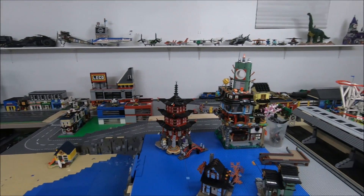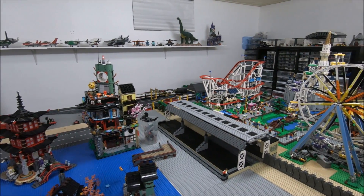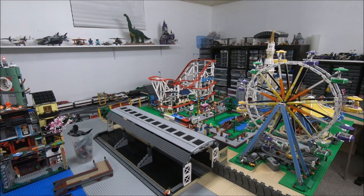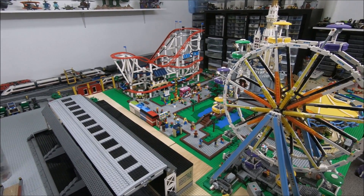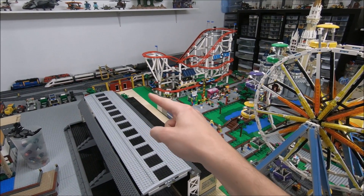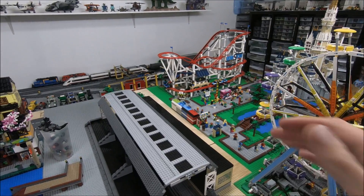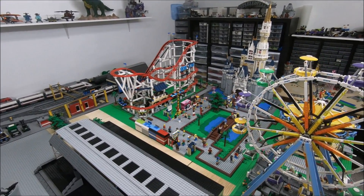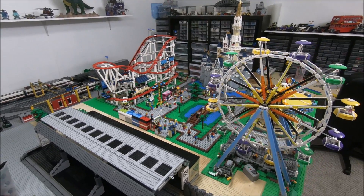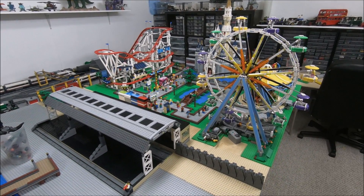Starting right over here in the amusement park, I recently resurfaced this pool table and it actually gave me five more inches, so I was able to add a layer of base plates — well, half base plates — all the way along here, giving some more room to the amusement park, which is definitely much needed because it is quite crowded over there. We'll be working on that in the near future.